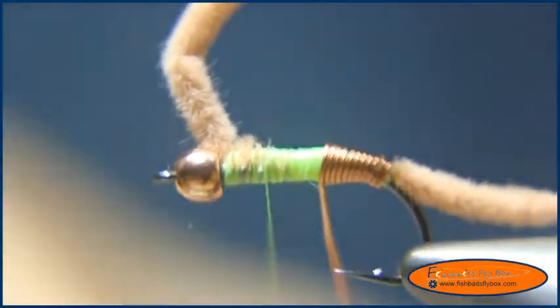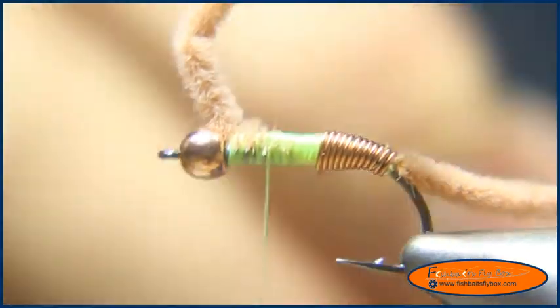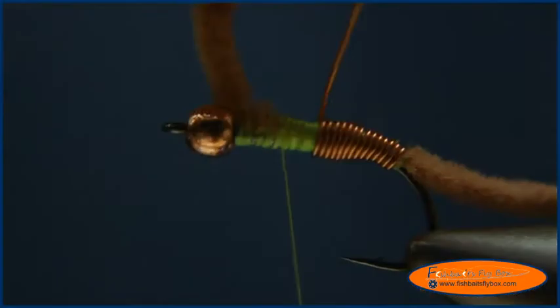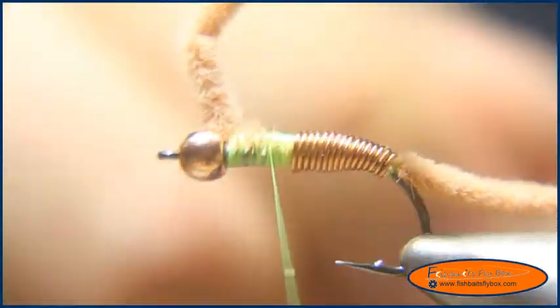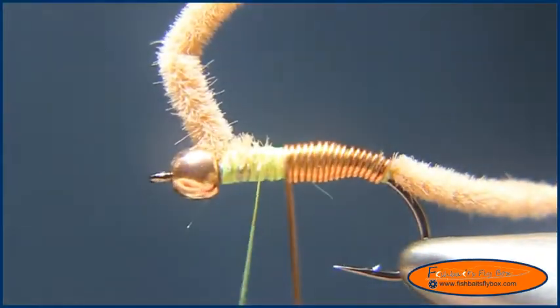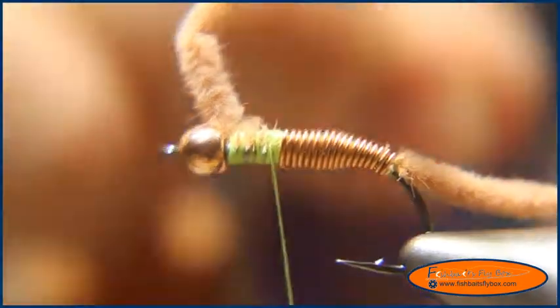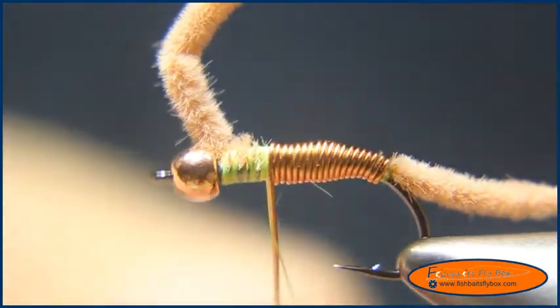Keep wrapping that up. As I'm wrapping this, I'm leaning it back a little bit — leaning the copper wire back slightly — which makes it so the copper wire lines up right next to the previous wrap. Once I've got a good enough taper, I'll go ahead and tie that off.